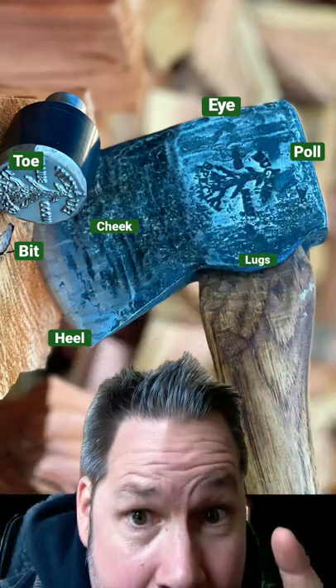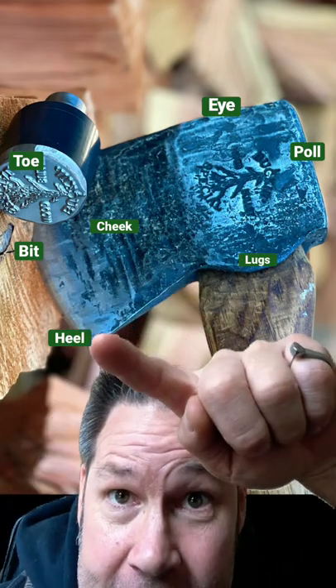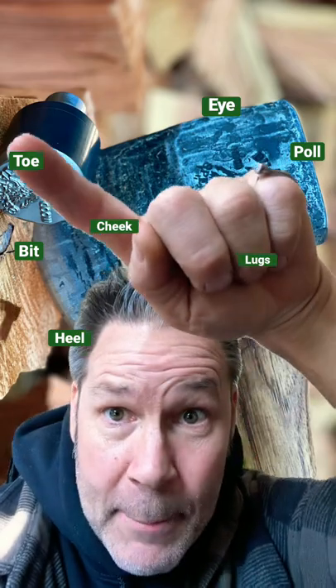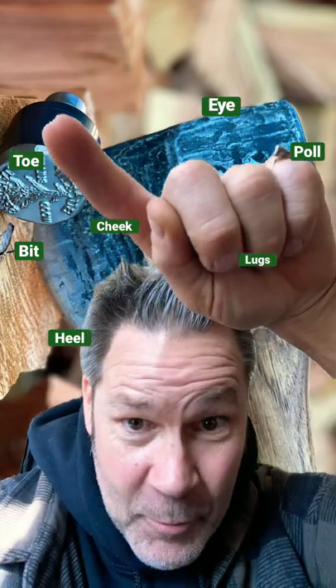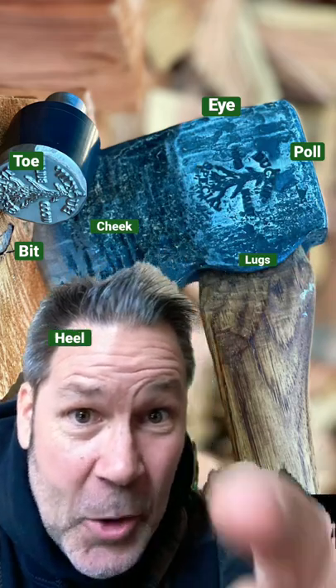I call it the cheek. The bit is obviously the bit, or the edge. The heel of the bit or blade is right there. The toe is up top, behind the bucking wood. And there's a bullet stamp right there — that's really all a guy needs to know.